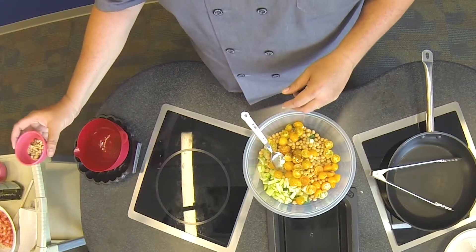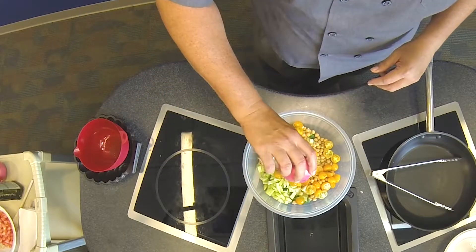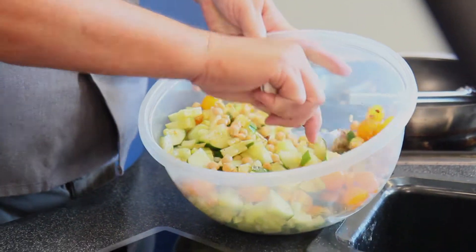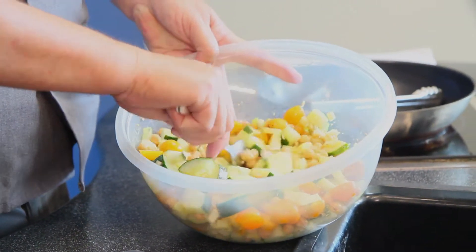We just mix that up and pour it right over top. Then the last ingredient, very Italian, is some toasted hazelnuts — about six to seven hazelnuts which I've coarsely chopped. Those go right in and we mix it all together. It just looks vibrant, doesn't it?